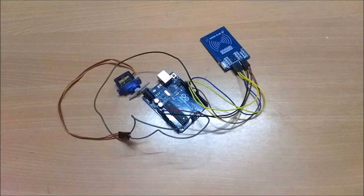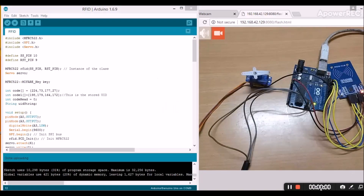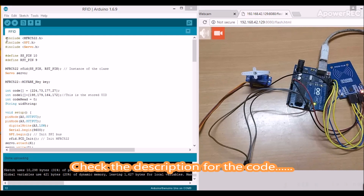Now let's program this. This is the programming for the automatic door locking system. Before uploading this code, you need to include the MFRC522.h library.